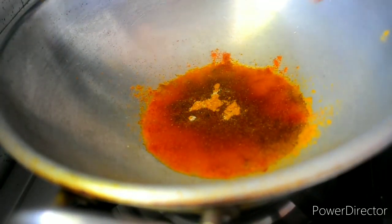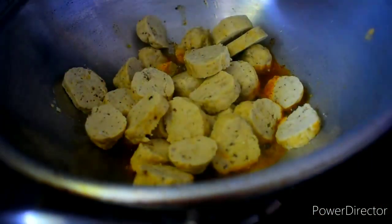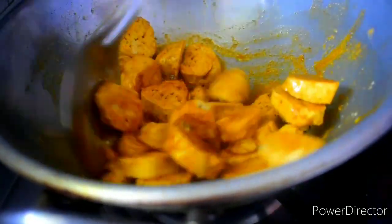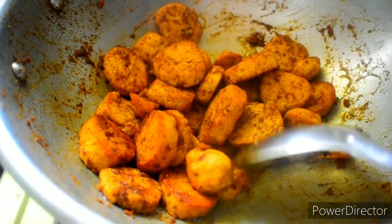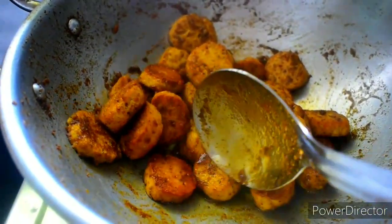Add 1 teaspoon of chicken masala and turmeric. I am very happy to make this recipe. This is how the recipe comes together.